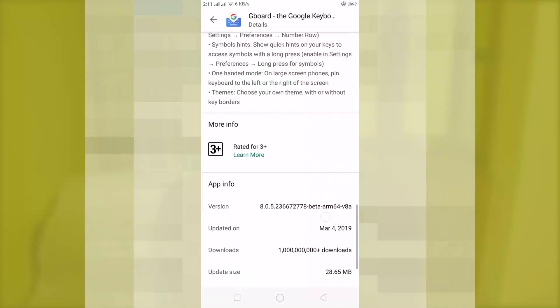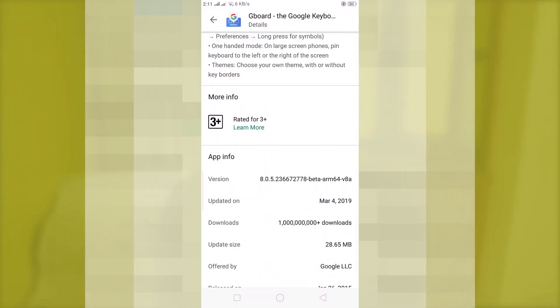Wait and you will get a new update, that is a beta update, and with that new update you are going to get this Gboard clipboard function.